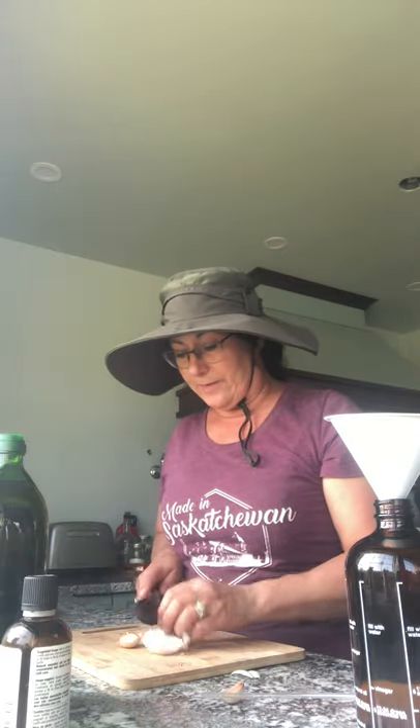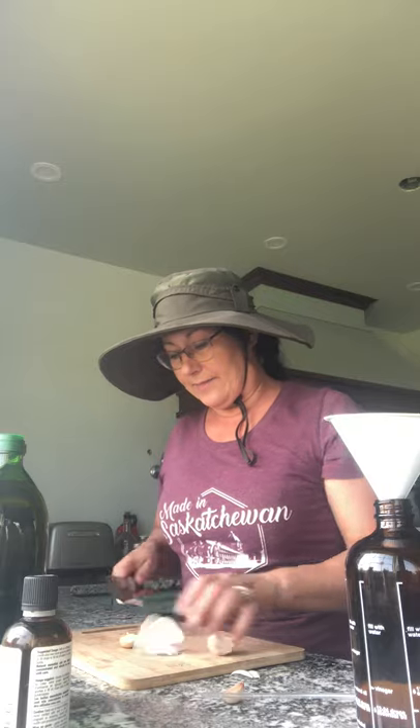So what I've done is I filled this spray bottle with one liter of just regular water, and I'm going to crush up three garlic cloves and put it in there.